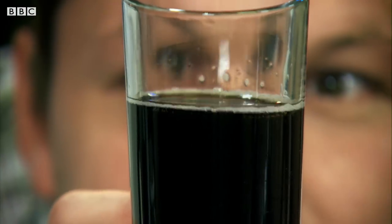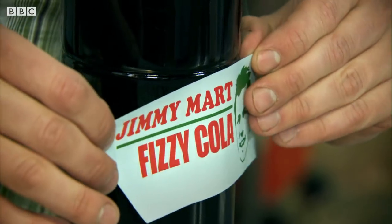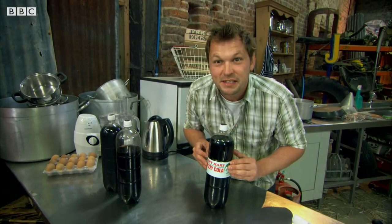Who'd have thought I'd cracked the cola flavour but failed to give my cola fizz? That tastes like cola. I reckon I've perfected my own secret recipe. There we go — my very own slightly fizzy cola.